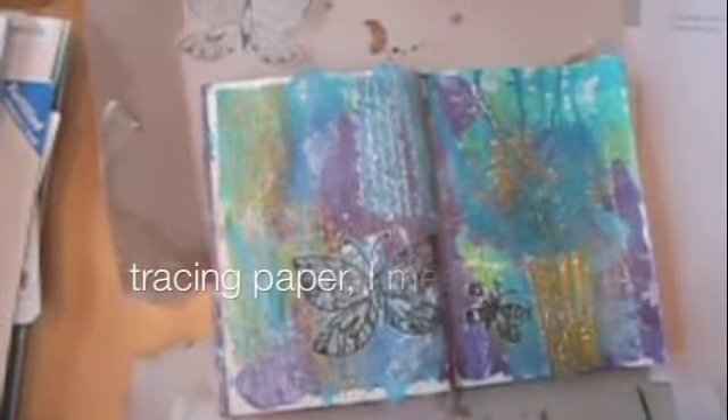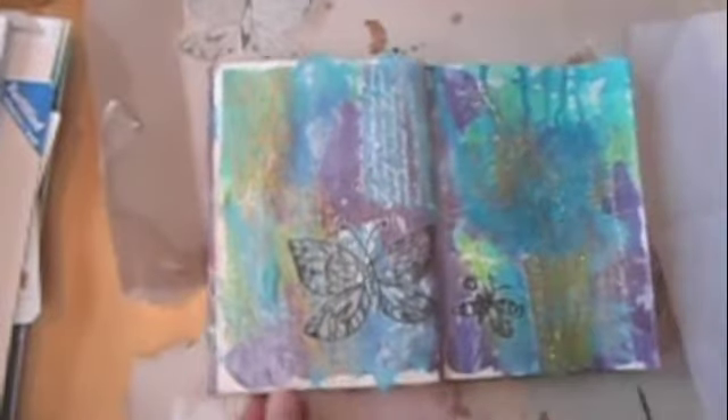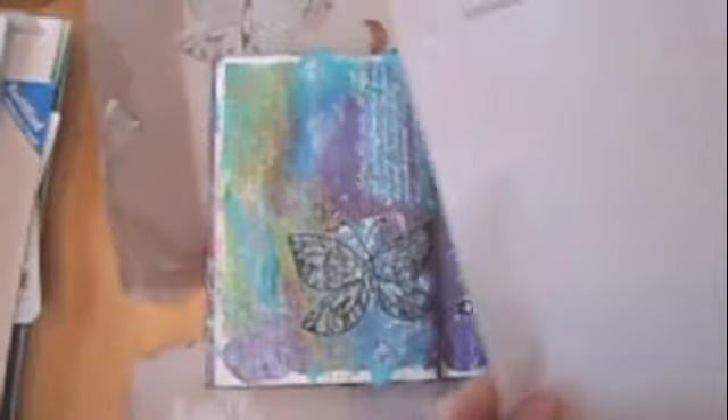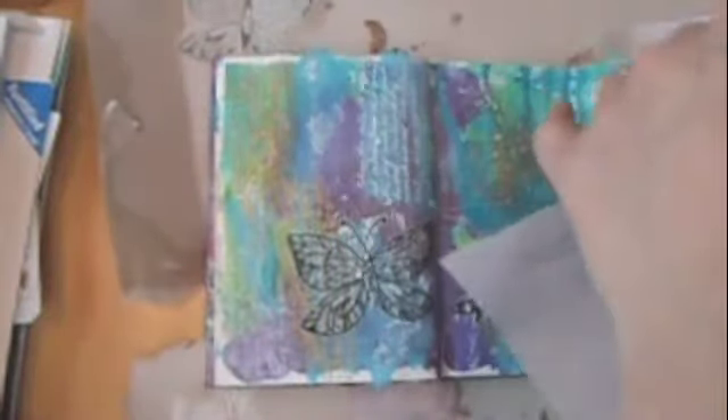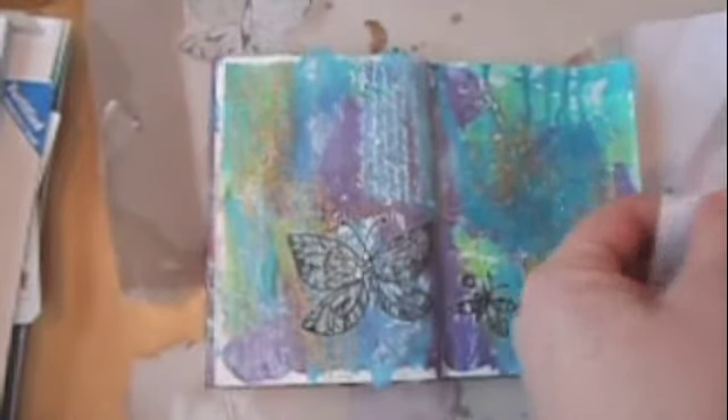I found that transfer paper meant for things like that - I couldn't even draw on it, so that's something for me to remember. Anyway, I've got a quote which says 'the butterfly counts not months but moments and has time enough,' so I'm going to stick that in the page and then I'm finished.